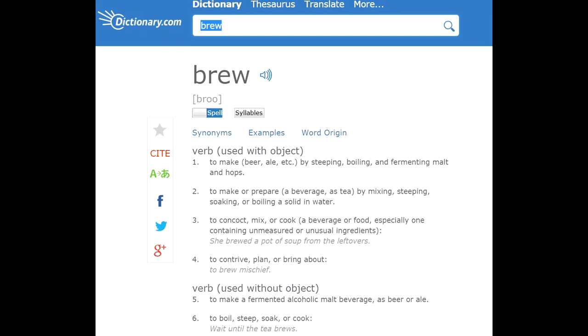Looking at the wording there — mixing, steeping, soaking, or boiling — any of those things on their own could be considered brewing. The word 'or' covers that. Number three: to concoct, mix, or cook a beverage or food, especially one containing unmeasured or unusual ingredients. So it sounds to me like brewing is kind of like the witch with the cauldron making a potion — it's a concoction being mixed together.